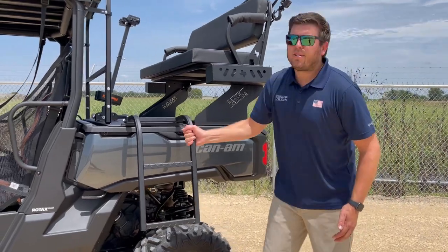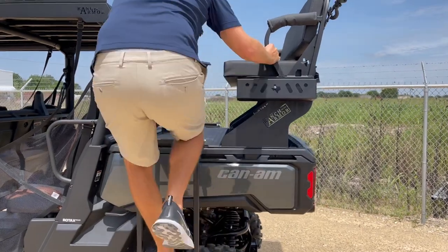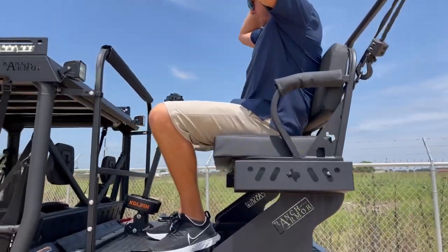They don't vibrate, they don't clunk around, they don't make noise — nice and sturdy. Somebody like me that's 220 pounds can get up there, no problem at all.